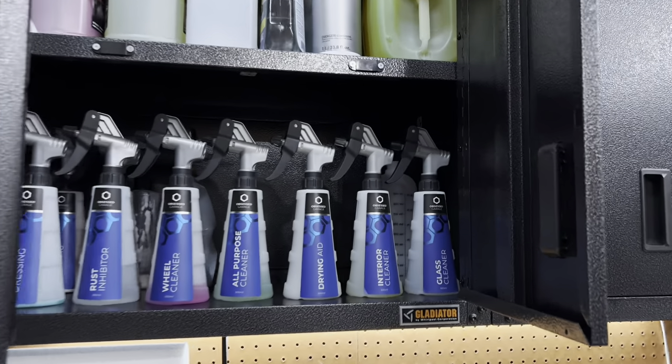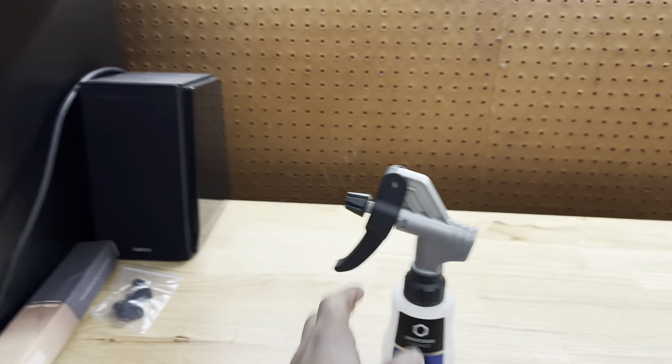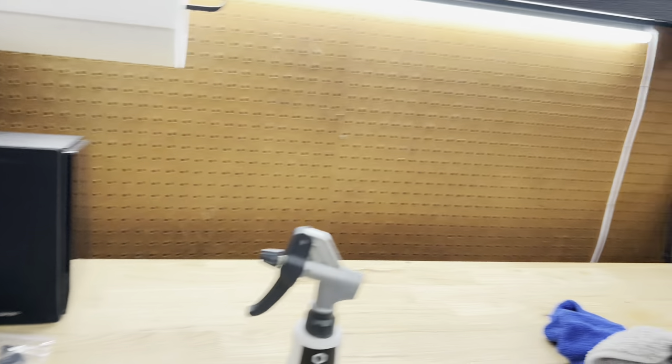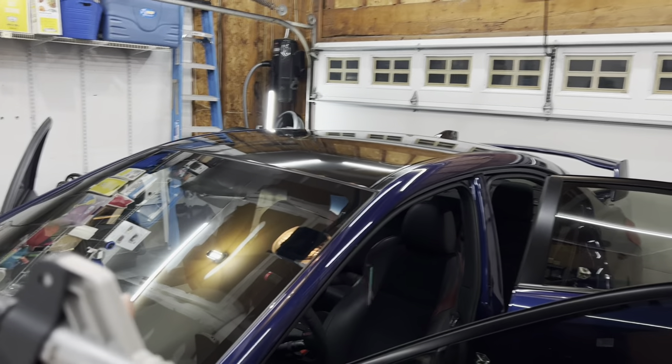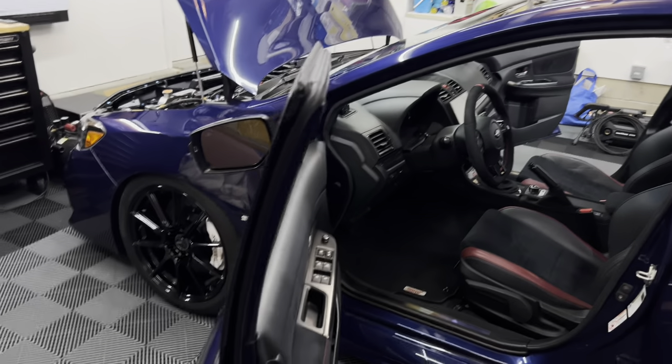Second to last step - we're going to do the glass. Get the glass cleaner and my glass cleaner waffle weaves right here. We're going to go around and do exterior and interior. Let's get the glass done and then we can move on to the tires.